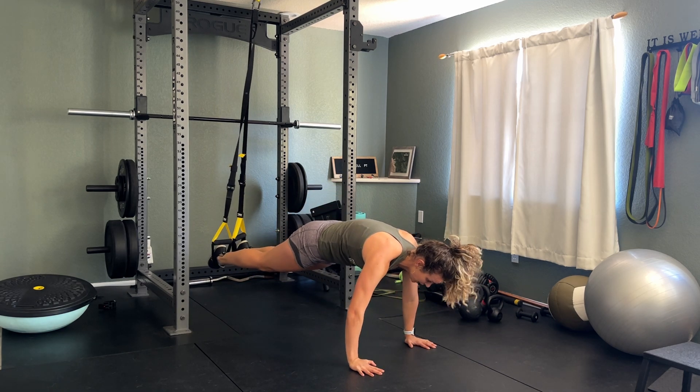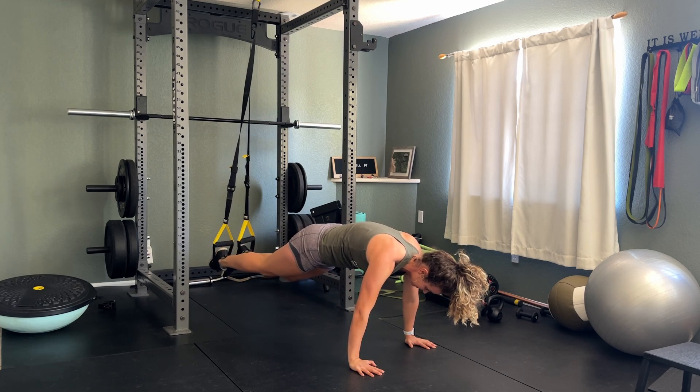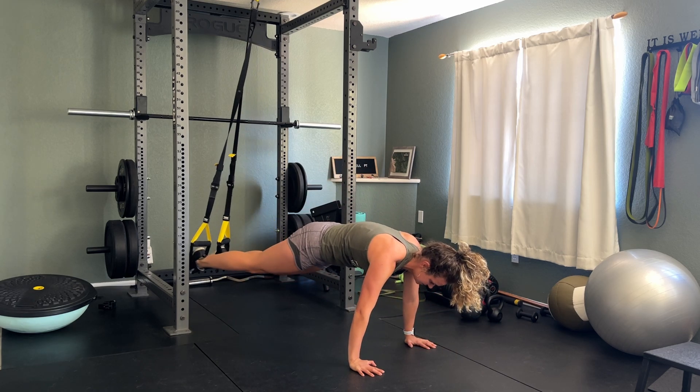You're going to bring one knee in. If you want just mountain climbers, you can bring in two knees for tucks. You can go up into pike or you can even sway side to side.